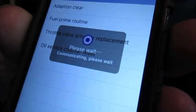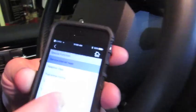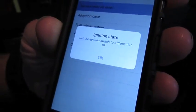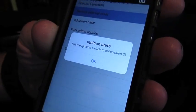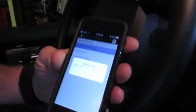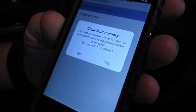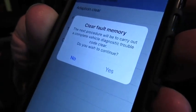It's going to communicate with the module and reset that back for the specified mileage. The reset is complete. Now it's asking us to turn the ignition off, then turn it back on — this is syncing the reset into the Powertrain Control Module. We turn it on, and then it's going to prompt about clearing fault memory.